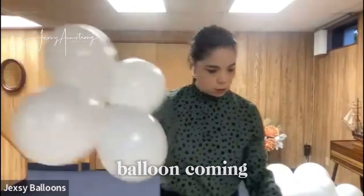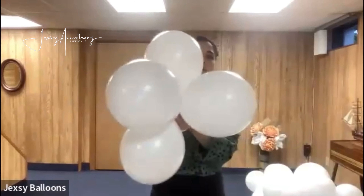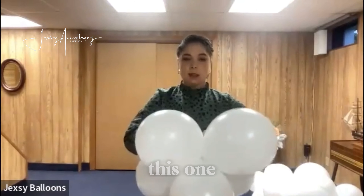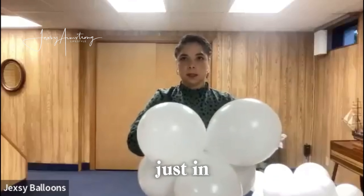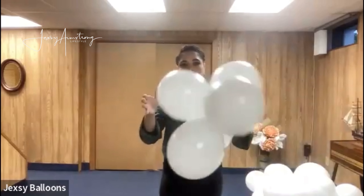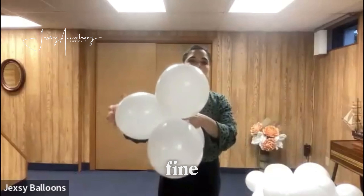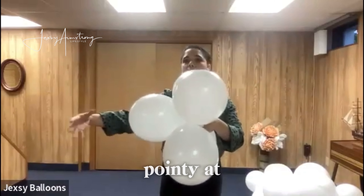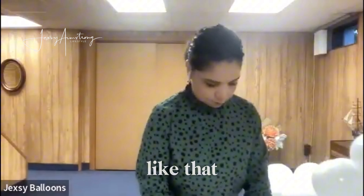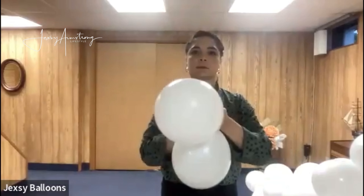This is the last part of the cloud, the side of it, so I'm going to put a small balloon coming out of this cloud like so. I want to tie this one twice just in case it gets loose. You can choose the longer one to be the one in the middle, but this one is fine — it's going to look pointy at the end of your cloud. And one more just like that — this is the smaller size.